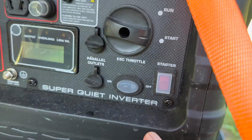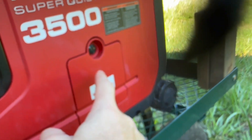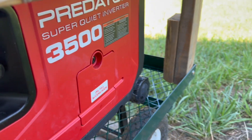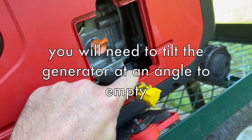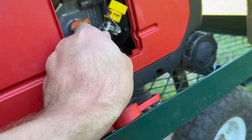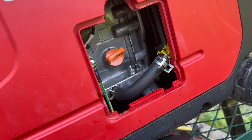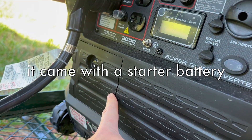This is the starter, which works really well. That's where you fill her up, and that is a gas gauge — there's a little red bar that tells how close you are to full and empty. This door here is where you get access to oil; just unscrew it. This new generator comes with a handy-dandy plug so you uncap it and drain the oil into a pan, then recap it and fill her up through this port — really convenient. This door is where you can access the starter battery.